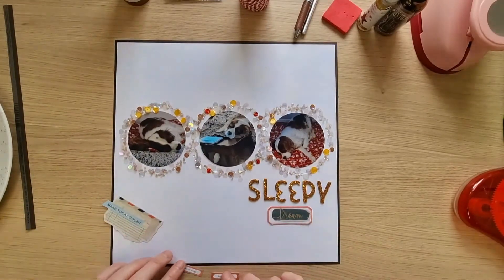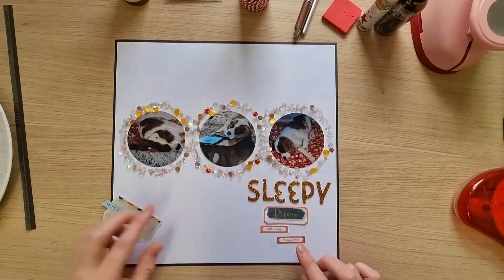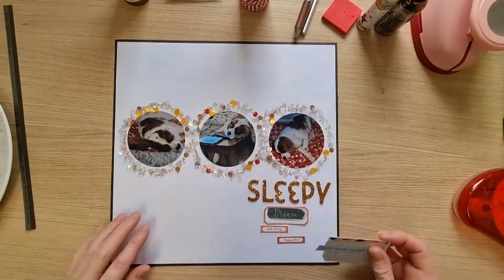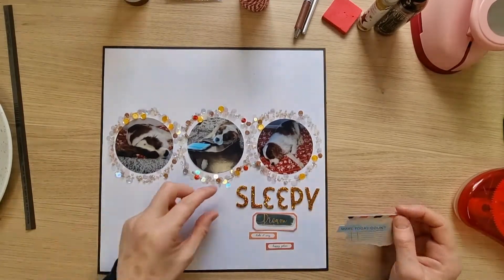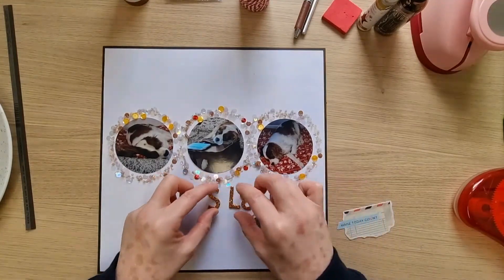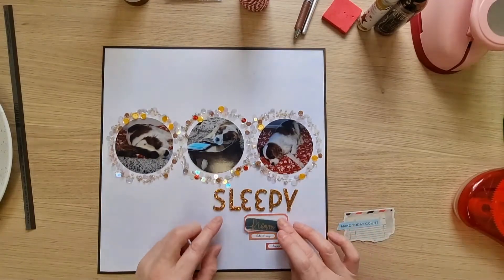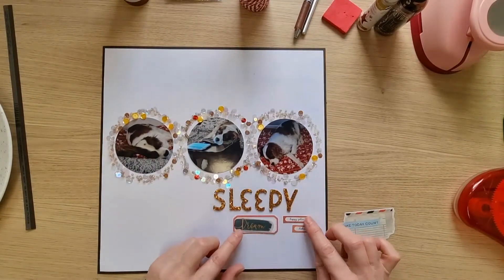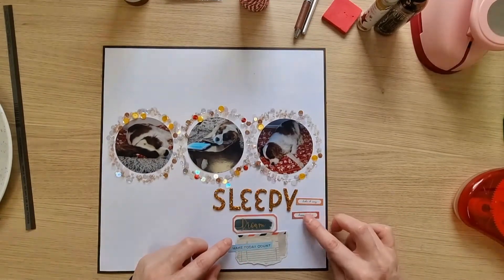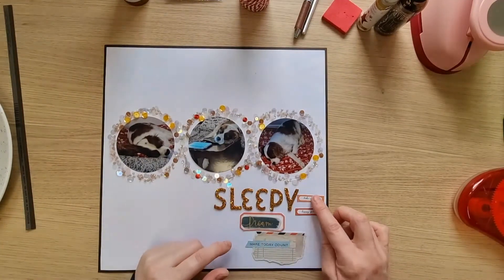I'm thinking the title goes there — a very similar place to the sketch. Then I've got these pieces: 'Dream,' 'Take it Easy,' 'Happy Place,' and 'Make Today Count.' I could move the title over slightly because I want to try and add a bit of stitching to join in with the Dotty About Flair prompt.